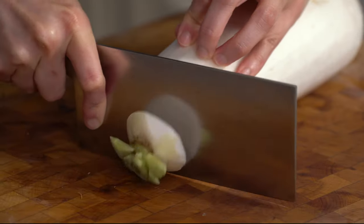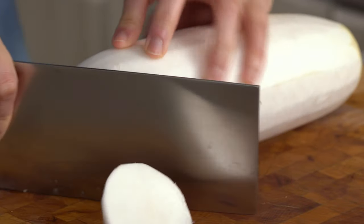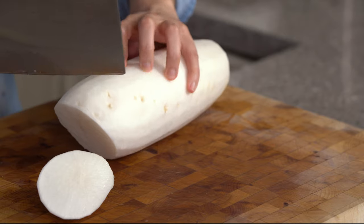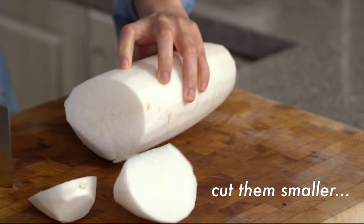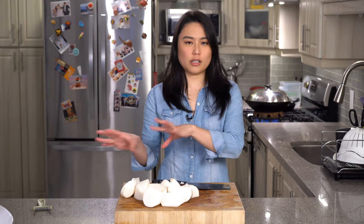Cut off the end. We want to cut the radish with the rolling knife technique. My technique is not the best, but this is actually very easy. One cut on the diagonal. You don't want the radish pieces to be too small, otherwise it will disintegrate. Roll a quarter turn and then another cut on a bias. Those are massive pieces. Put that aside — we'll use it a little later.